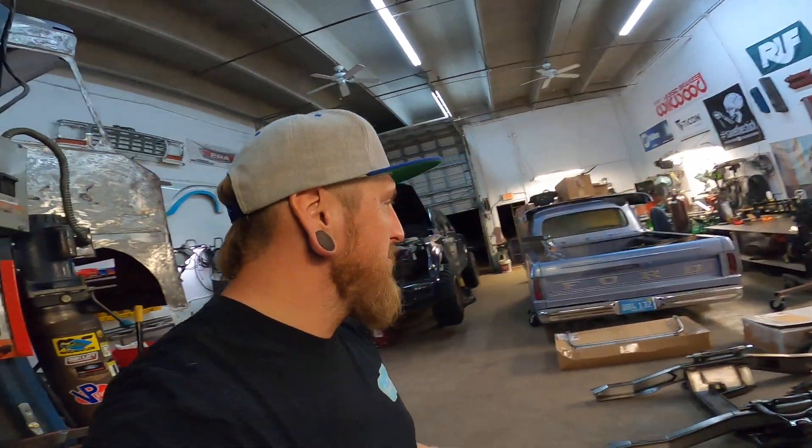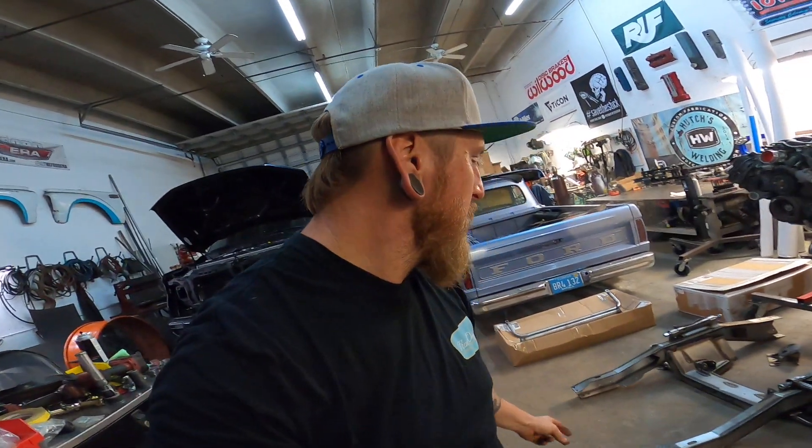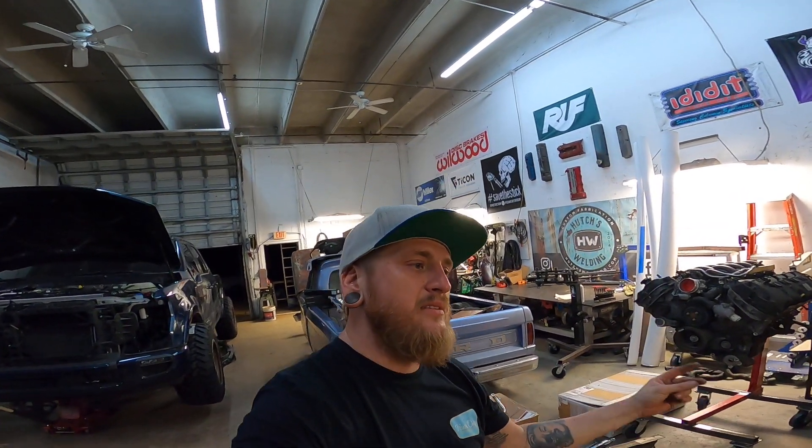I think that's about it. Thanks again for watching — like, subscribe, comment, all the above, all the fun stuff. You can find me on all the social media platforms, such as Hutch's Welding, and thank you again and have a great night.